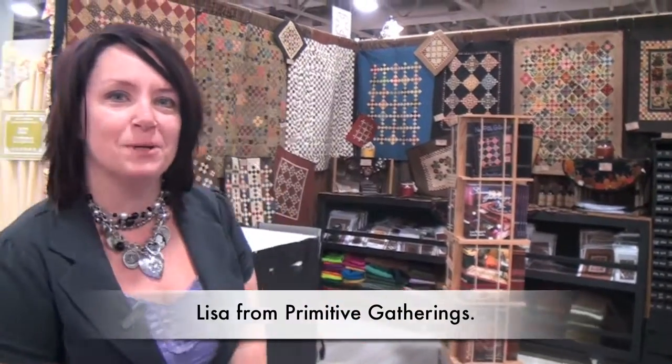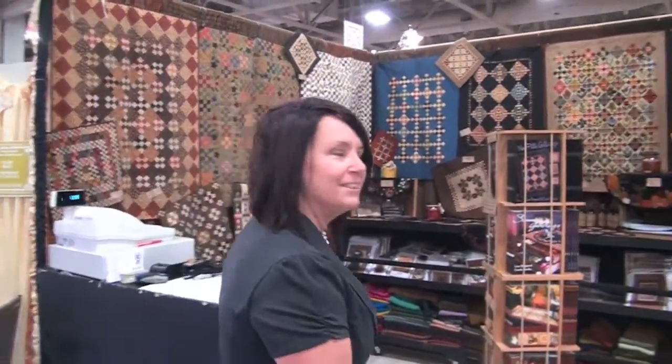Hello, I am Lisa Bonjean from Primitive Gatherings and I am one of the new Moda designers. Come on into my booth and I'll show you what we've got going on.